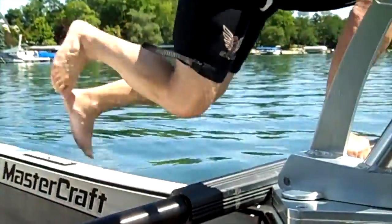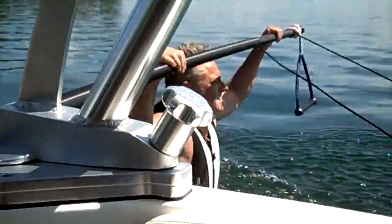Alright, you ready? Alright, let it happen.